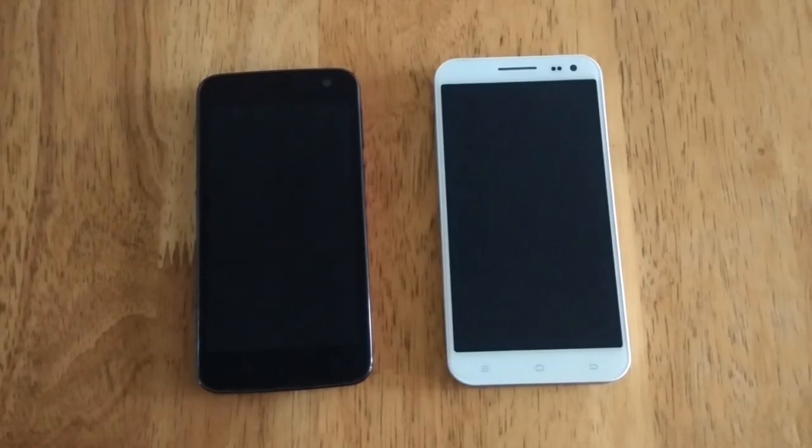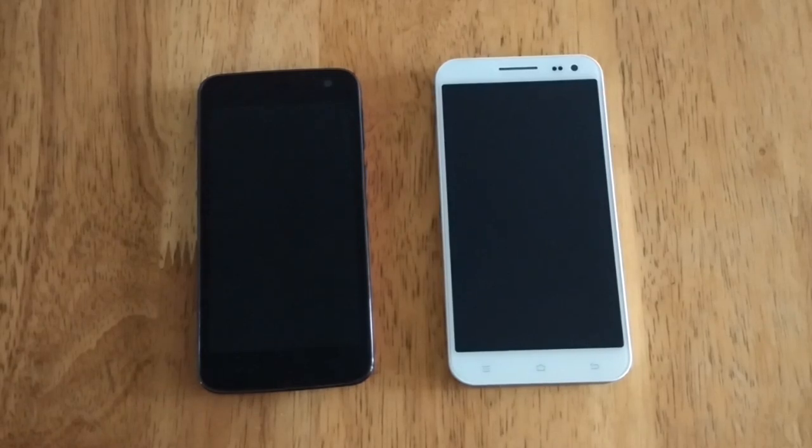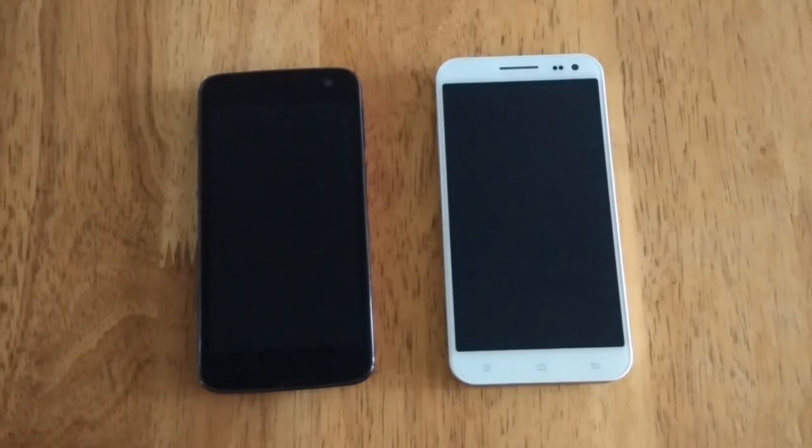Hi, this is Technogadget and we are here for a quick demo of HotNut — the latest feature of MediaTek devices.